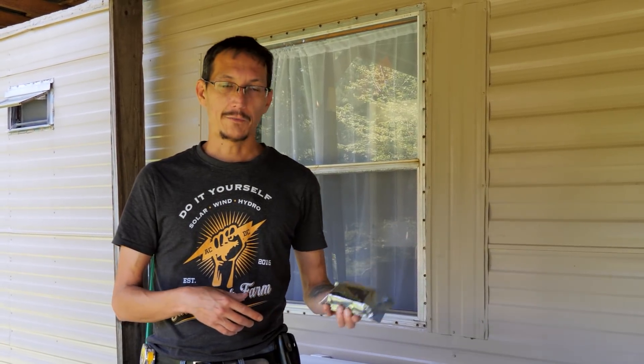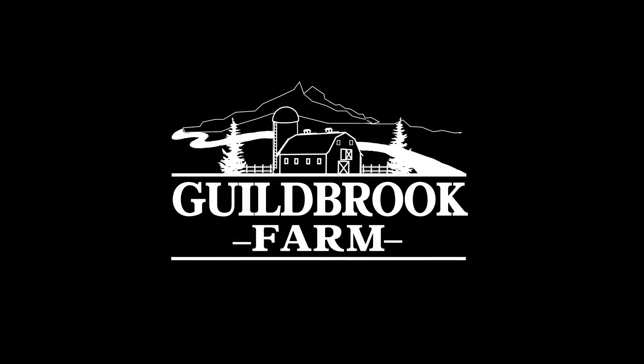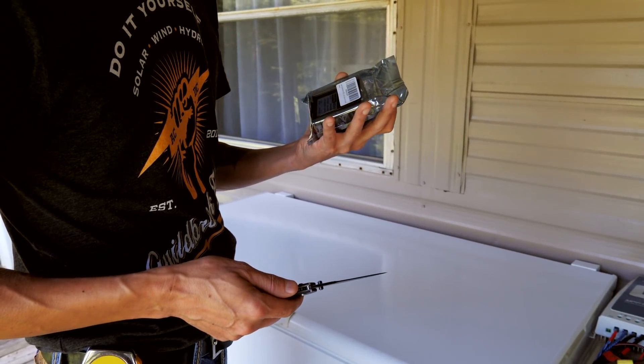So the way we do that, we're going to install a DC buck converter. This takes 30 to 60 volts input and steps it down to 24 volts output at up to 10 amps, and that's what we're going to do to hook this freezer to our new solar system. I got this on Amazon for about 20 bucks.